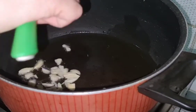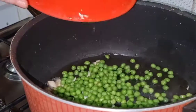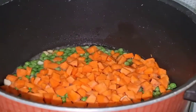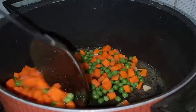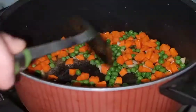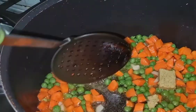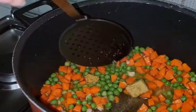To make the Schezwan Vegetable Fried Rice, add oil and slices of garlic. Then add fresh green peas, followed by carrot — you can also use frozen vegetables, but we prefer fresh. After that, we added 2 cubes of chicken stock cubes to add more flavour.